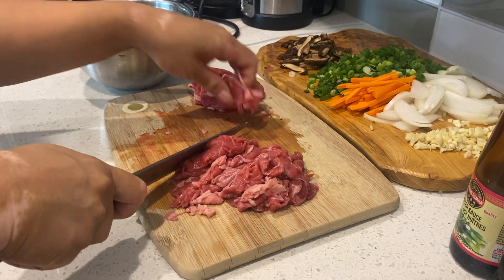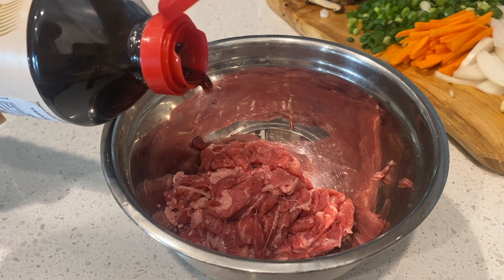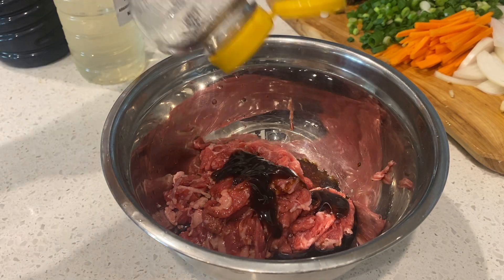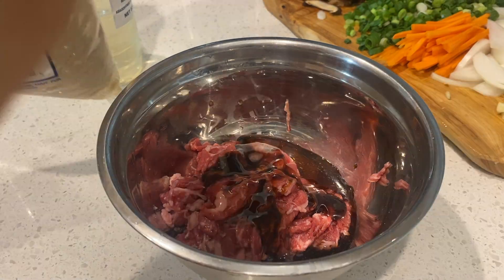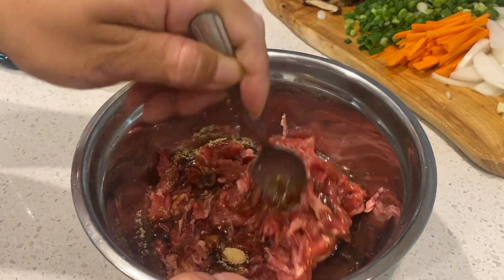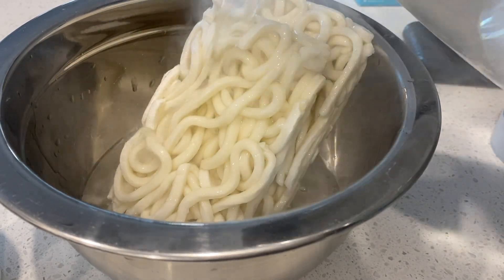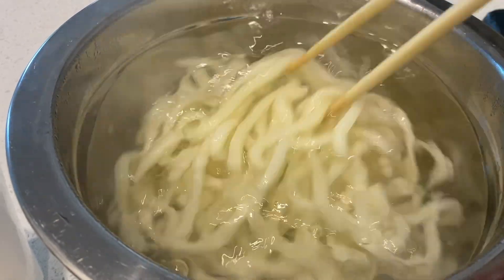We're also gonna thinly slice our beef into smaller pieces, then pour about three tablespoons of soy sauce, two tablespoons of mirin, two tablespoons of oyster sauce, one heaping tablespoon of honey, a couple teaspoons of sesame oil, two tablespoons of brown sugar, and some freshly ground pepper. Add in that garlic, then boil some water and place it over our udon noodles to loosen them up.